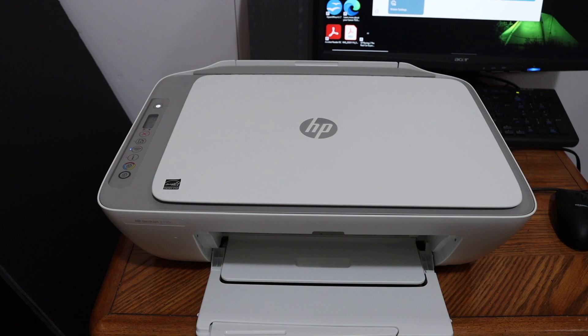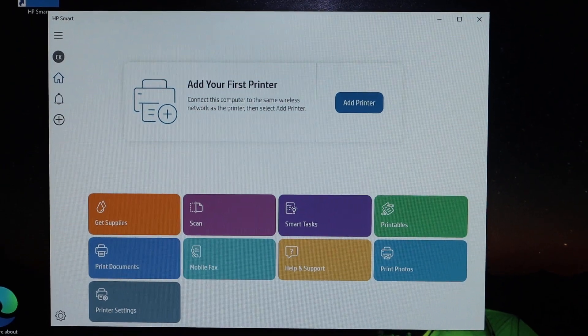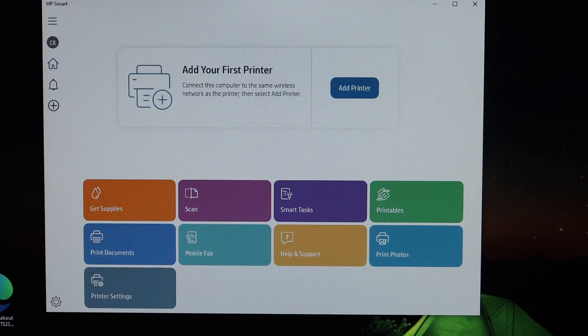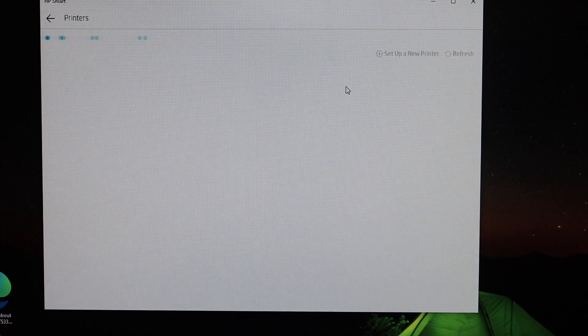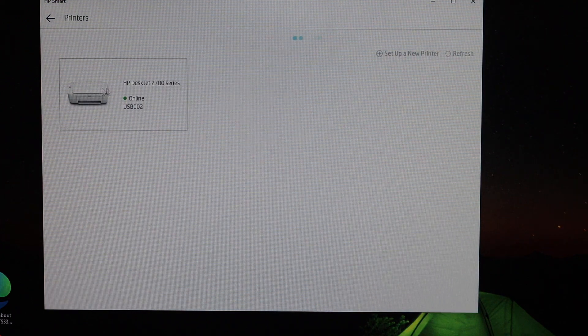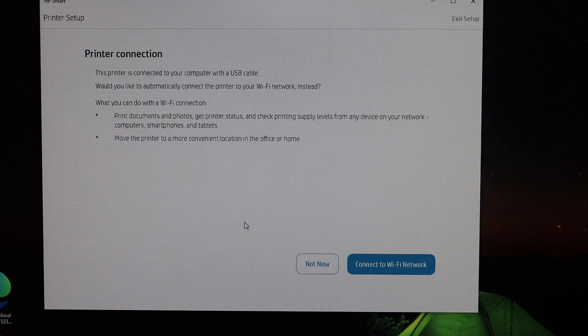Now go to your computer and download the HP Smart app from the Microsoft Store. Once you've downloaded it, open the app and click on the Add Printer button. Here we see the HP DeskJet 2700 series USB printer, so click on that and it will start the setup.